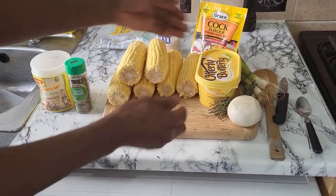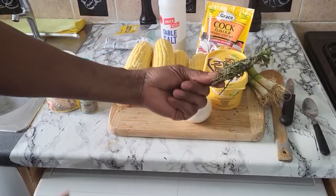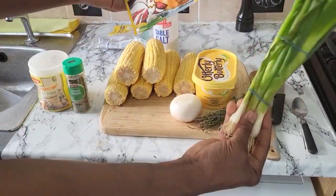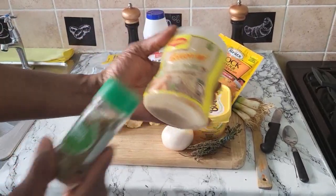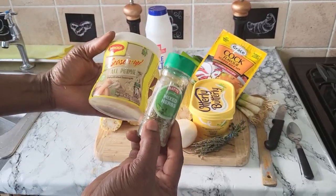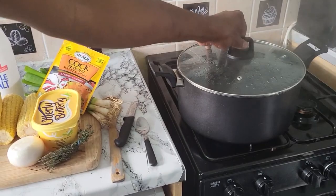I have some butter. I have one onion, I have some thyme, I have some scallion, and I have a cock soup right over here. You know I normally have my Maggi and some herbal. And over here I have my water boiling for my corn.